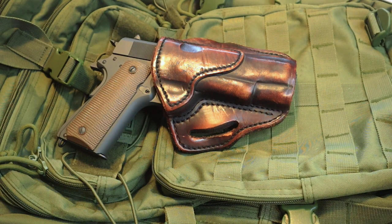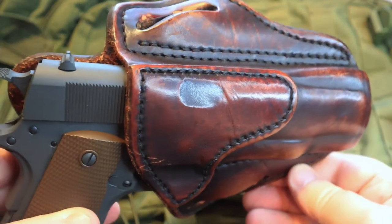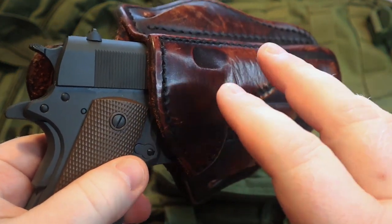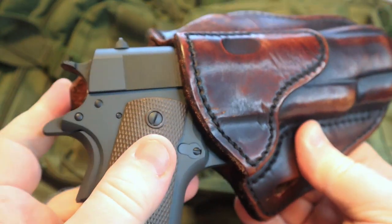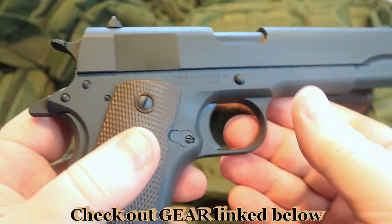In this video, I wanted to take some time to do a long-term review of the 1791 gun leather holster. You can see here, this is one of the holsters that I have for the 1911. The gun that I have in this holster is my T-Sauce 1911A1. Everyone is familiar with the 1911 pistol.